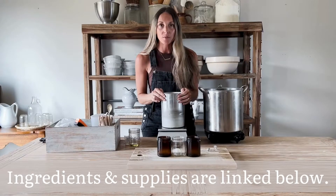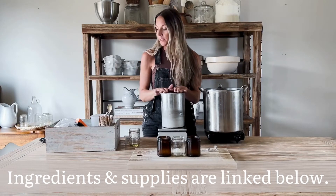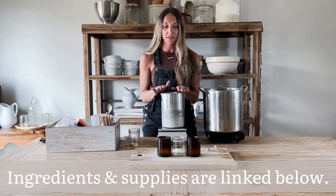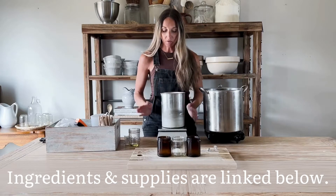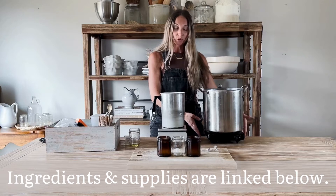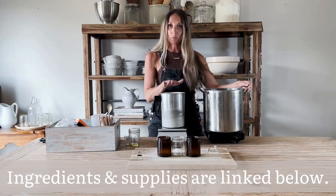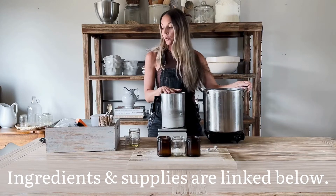Today I'll be showing you how to make natural candles at home using soy wax and essential oils. The first thing I've done is set out all the supplies we're going to use: a kitchen scale, and an electric burner with a pot of water sitting over the top of it. We're going to use the double boiler method to melt down the wax.